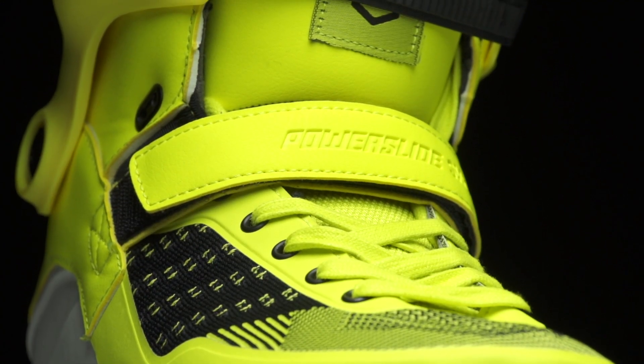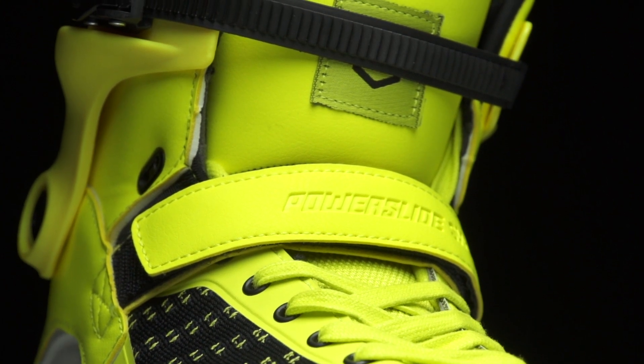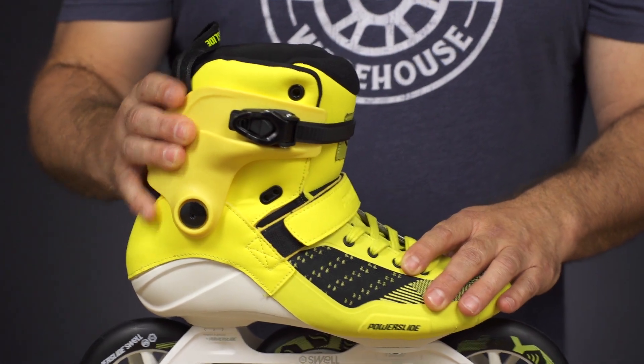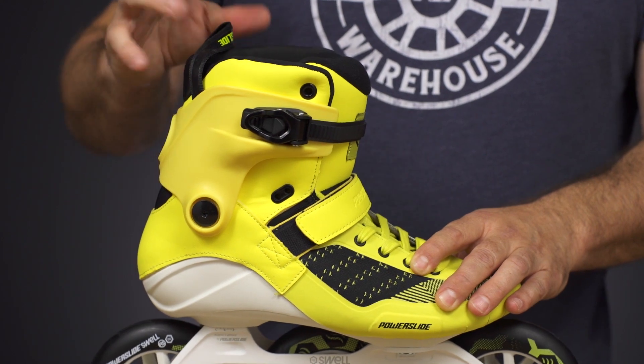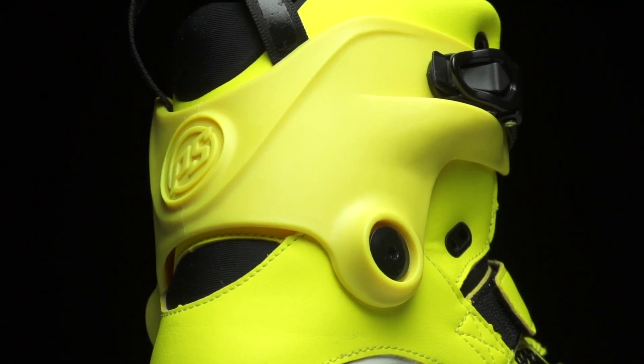For closures you have the bright yellow laces, the bright yellow velcro power strap, and of course a cuff buckle. New for 2019 they redid the cuff — the previous year's models had a little bit more bite to them. The 2019 version is a lot more comfortable and you have a nice slip-on neoprene in the back.